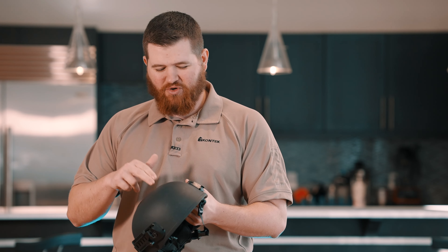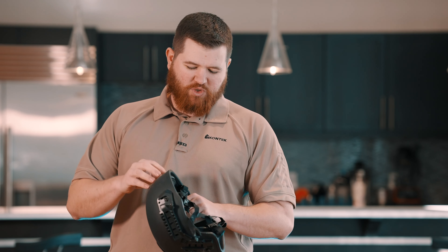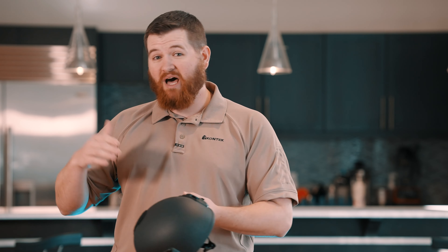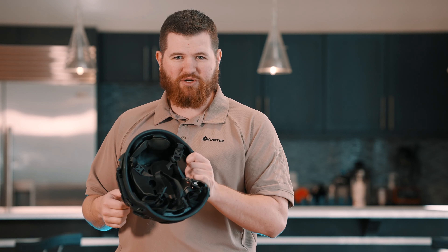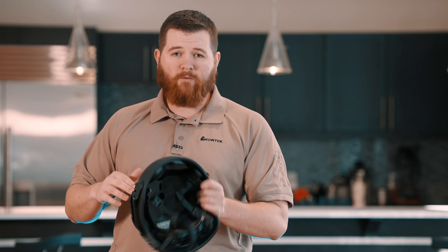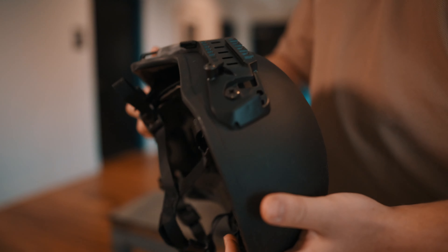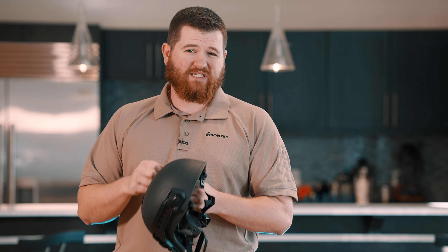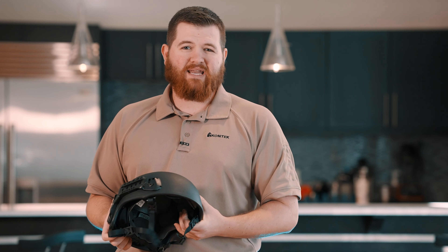This helmet not only carries the ballistic rating that a lot of other helmets have for stopping bullets from penetrating through to your head, but it's really well thought out and engineered to actually prevent the back face deformation that a lot of other helmets have — which is still pretty dangerous when you're wearing a helmet this close to your head. You don't want that deformation impacting your skull, and this is where this helmet really excels with some really impressive performance against those threats. It's definitely one of the safest ballistic helmets you can get today.